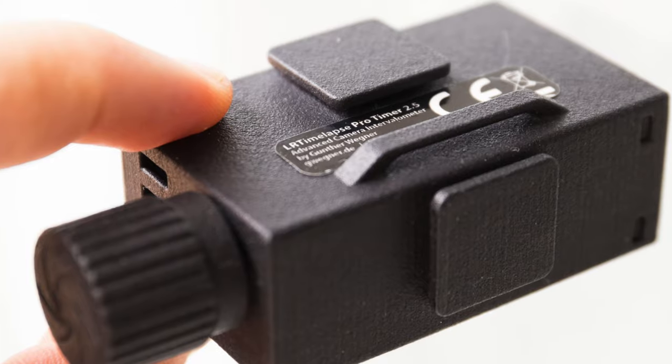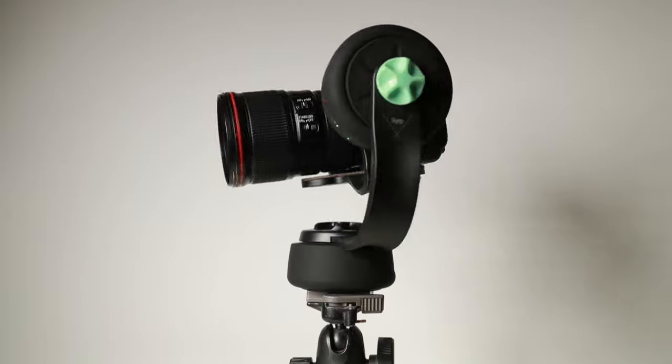It has multiple mounting points — two slidey hot shoe or cold shoe mounts so you can mount it in different directions, an eyelet at the back for a strap, and a side eyelet as well. The two ports also mean you can combine this with a motion control system like the Dynamic Perception or the Kessler Crane Second Shooter, where one port triggers your camera and the other triggers your motion control so it knows when to move. This is important if you don't want blur in your photos — shoot, move the setup, shoot again, move again — all coordinated through those two ports.